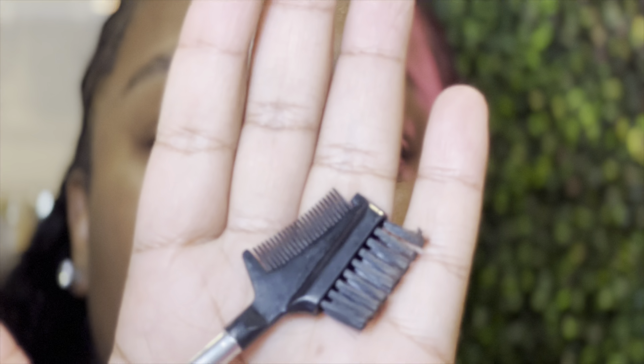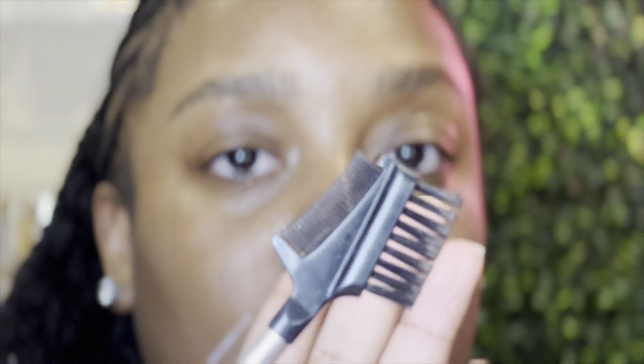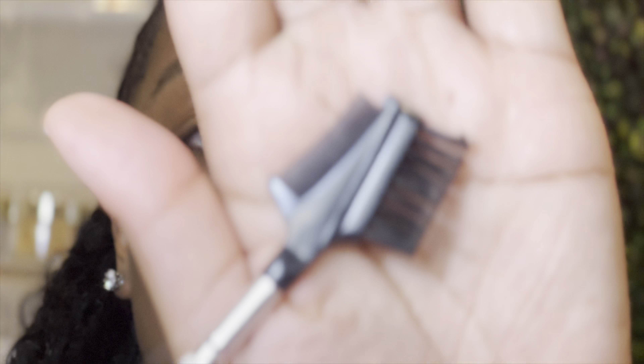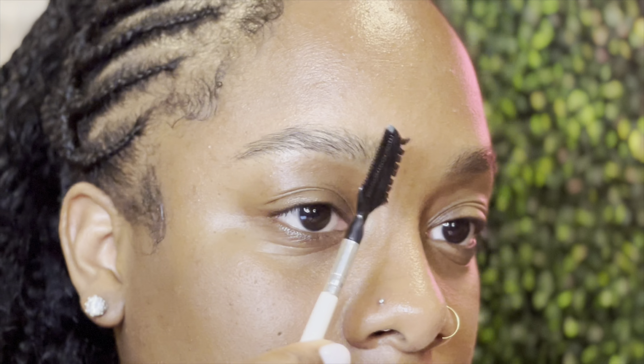The first product I'm going to show you is just your regular spoolie. I use the one with the comb on one side and a brush on the other, but you can use whichever you have or feel comfortable with. We're going to use this to brush our eyebrows in place, just brushing the hairs in the direction you want them to go.